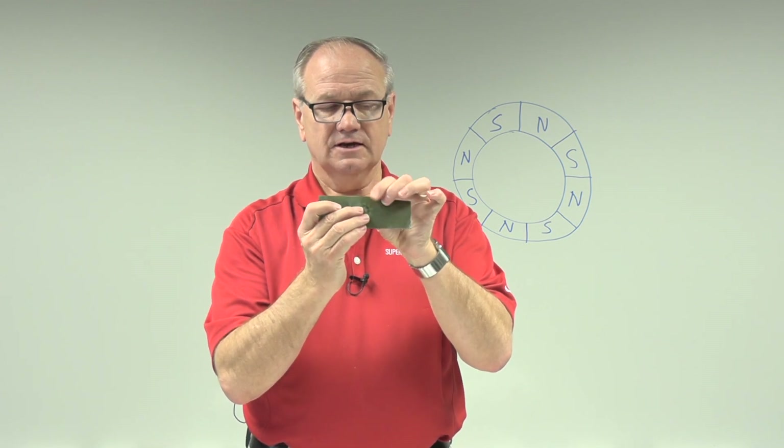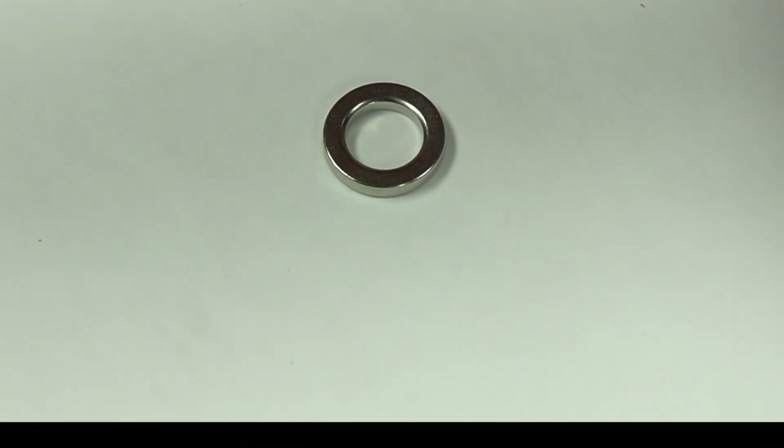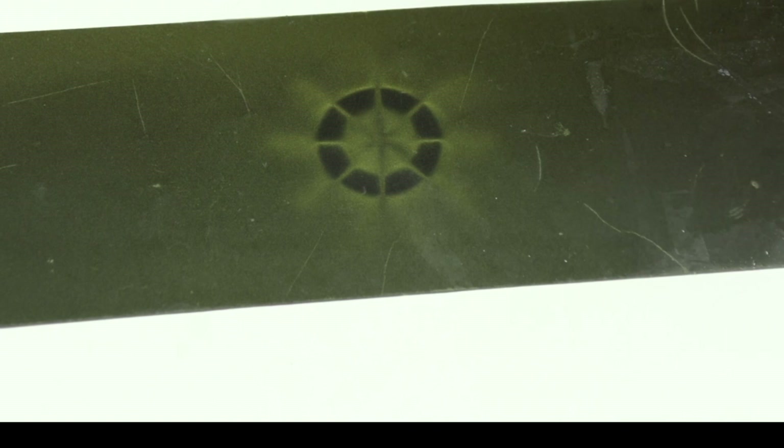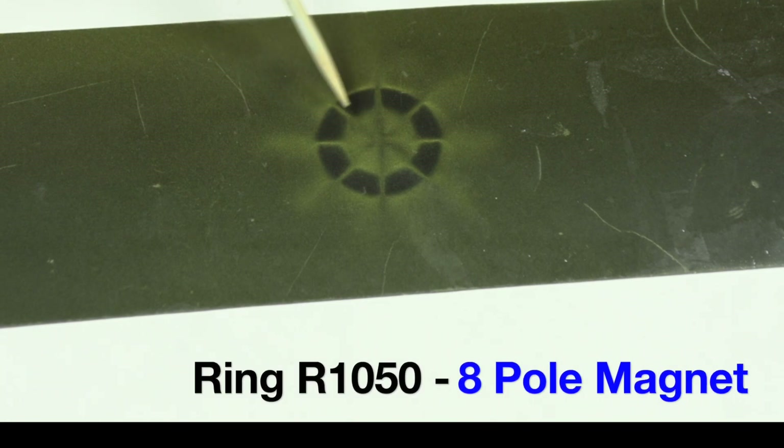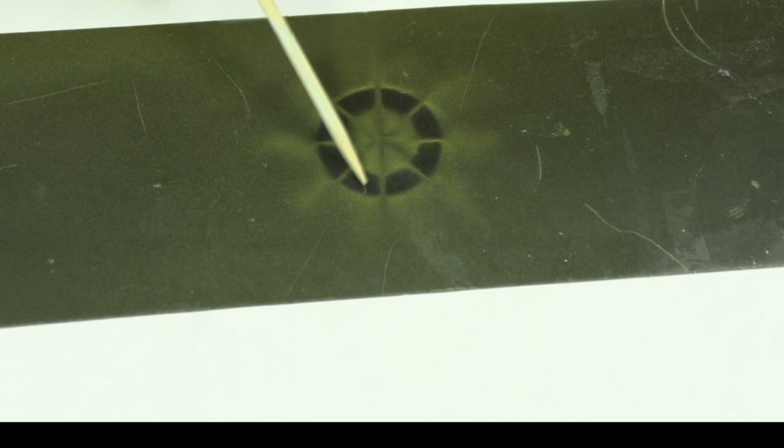Now let's take a look at what that 8-pole ring magnet looks like. We have a piece of viewing film, and here we have the ring. You can see how the 8 poles are oriented around it as the poles change. This allows the flux to really travel between each pole of the magnet, and that makes it stick very well.